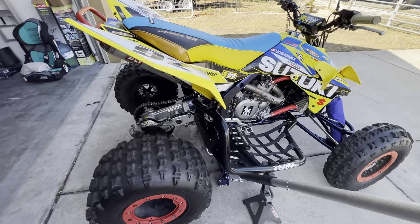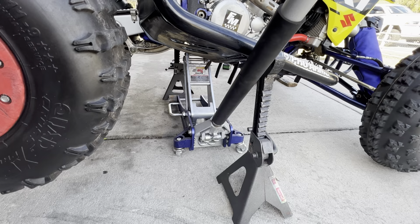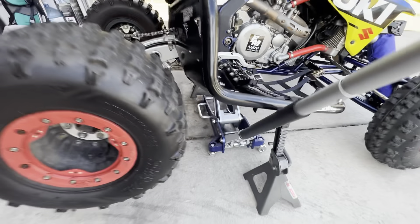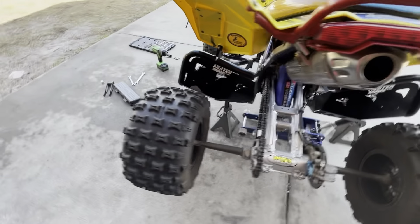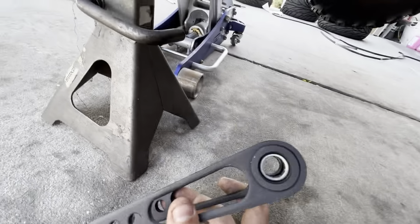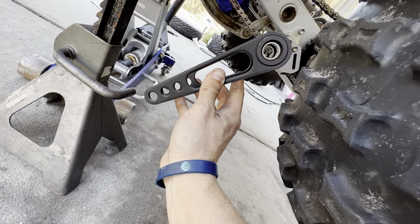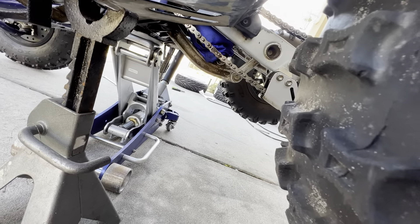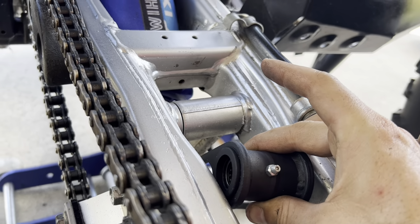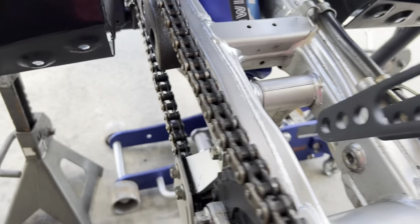Alright guys, we're going to start working on the rear lowering link. I've got the jack under the back of the frame and some harbor freight jack stands — the widow makers — hopefully they hold up. I always keep the jack underneath it too since I've got to climb under there. With the jack and two jack stands, chances of something happening are pretty low. It looks like this just replaces the swing arm link — we're basically going to take the bolt out here and here and put this in its place.